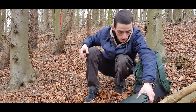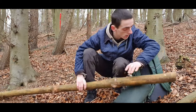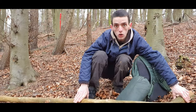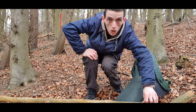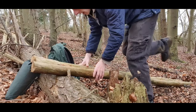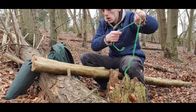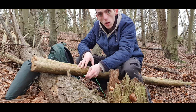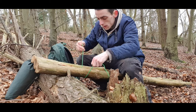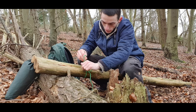First job is to lash these three together. We're going to try and do this against a log or something. I've watched a few videos on how to do this. First of all, tie one from about eight to ten inches from the top. Nothing fancy.